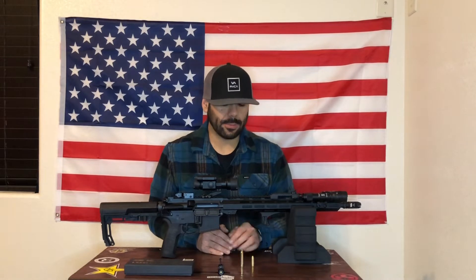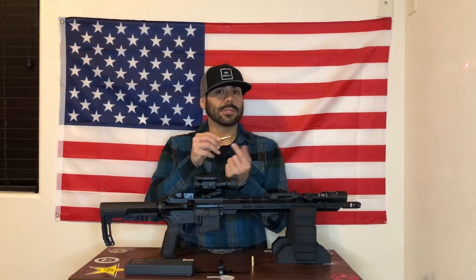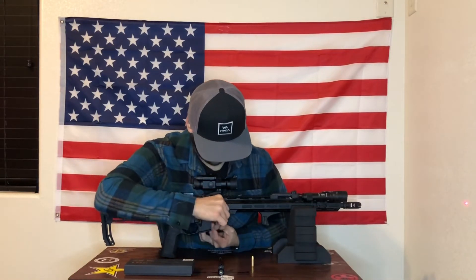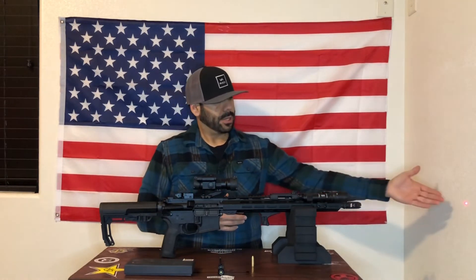This 9mm and this .223 laser boresighters work exactly the same way. What you do is twist on and insert the casing which houses the laser — this is not a live round, it houses the laser. You insert it into your chamber like so. It is recommended that you ride the slide or bolt forward; don't let it release like you normally do when you chamber a round. Lock it in and now you have that reference point to make your adjustments on your optic.